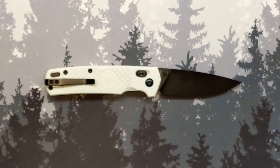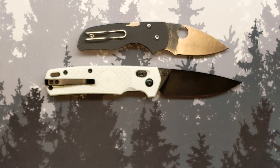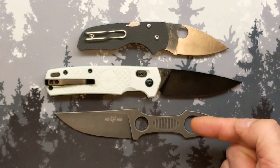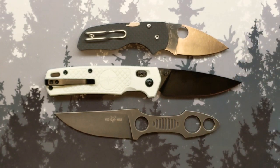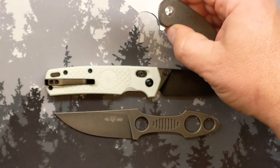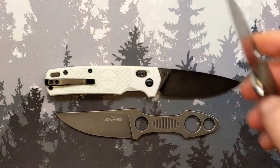Last but not least — what would this one look like as part of a daily EDC rotation? There we go. So this is what it would look like as a very monotone grayscale carry: small folder, medium-to-large folder, small fixed blade — very classy carry, at least for me. I could get a little classier but it wouldn't be monotone anymore if I wanted to go this route. A little watch-heavy but still a good-looking carry.